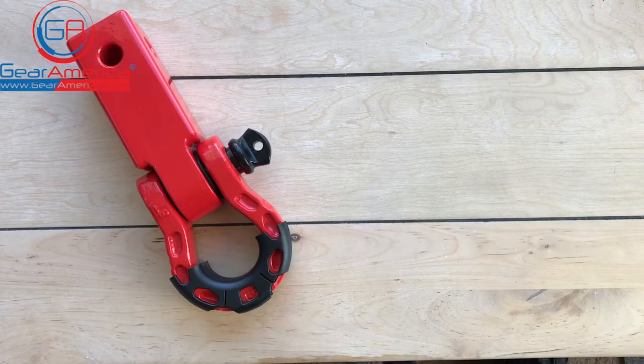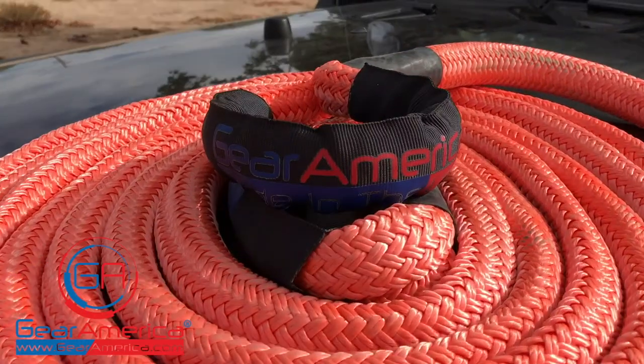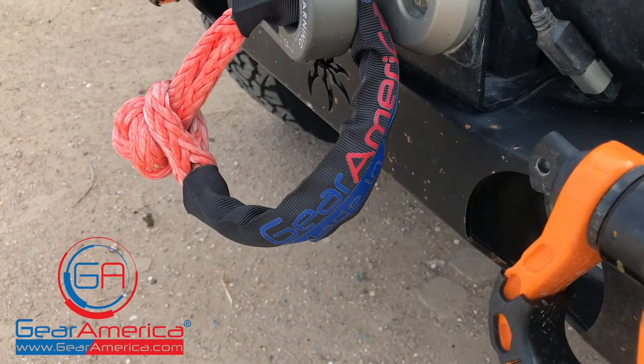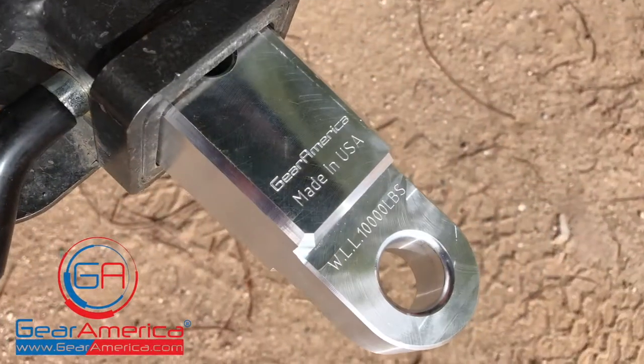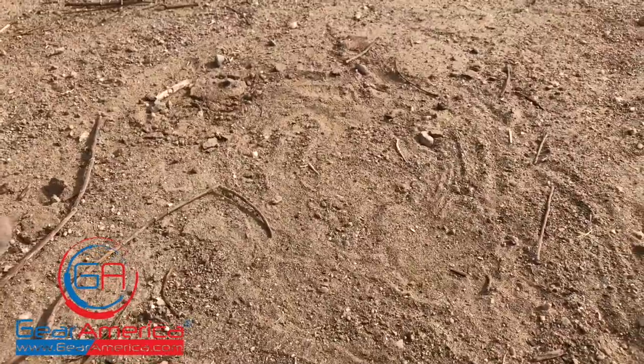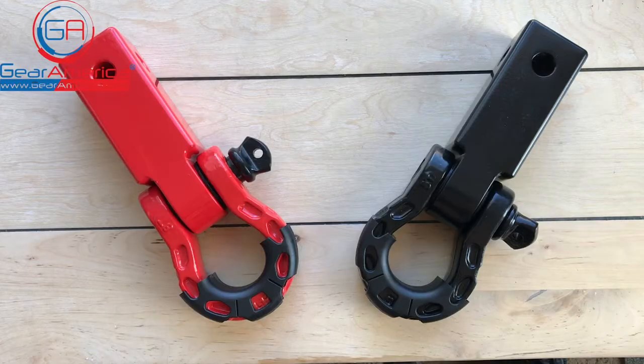What's up Gear America Nation? This is Chris coming to you from the Gear America Studios and this is Tabletop Tech Specs. Welcome back to Tabletop Tech Specs. Today I want to talk to you about the heavy-duty aluminum two-inch hitch receiver with Mega Shackle. It's a long name but it's an awesome product so let's take a look and see what we've got.